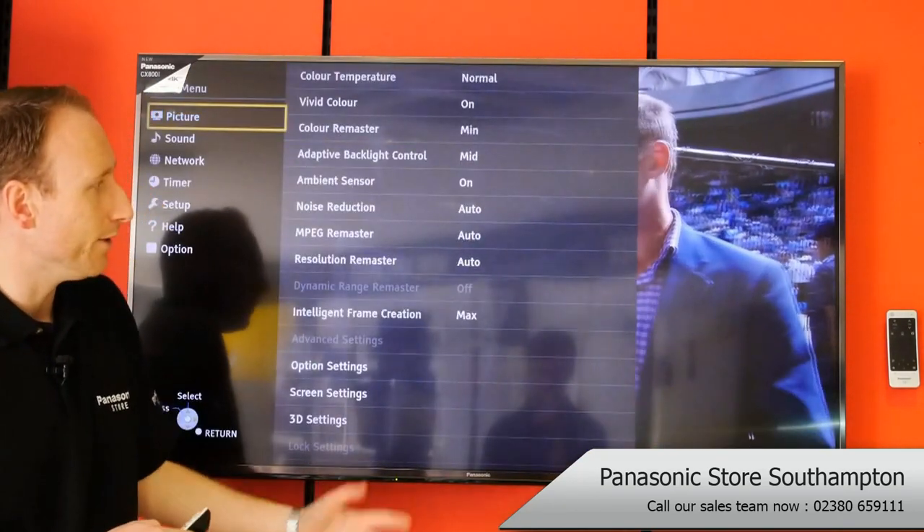Now the TV's gone all blurry, you can grab your 3D glasses, which by the way need to be the active 3D glasses. We sell those — you can give us a call and we can send those out to you, and you're ready to go.